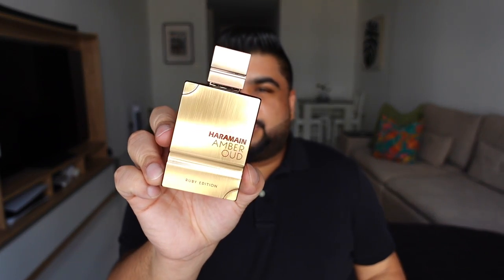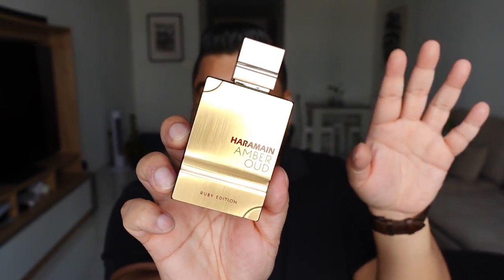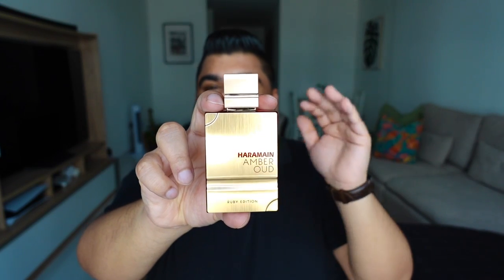Moving to Al Harameen Amber Oud Ruby Edition versus Al Harameen Amber Oud Rouge — I had a bottle of Rouge for the longest time. It was a little more than half empty when my sister took it away because she really liked the scent. I've been using this one for about a month now. Let me start by saying: if you already have Amber Oud Rouge, you don't really need Ruby Edition, and if you have Ruby Edition you're not going to miss out on Rouge. To simplify it — Amber Oud Rouge is closer to the EDP version and Ruby is closer to the extract version.